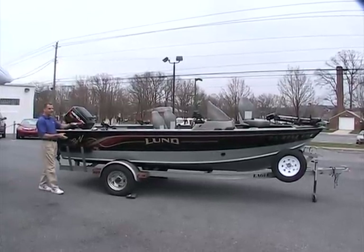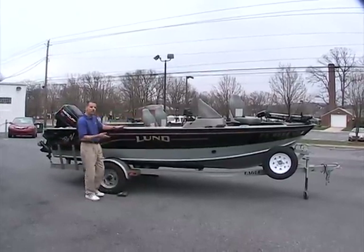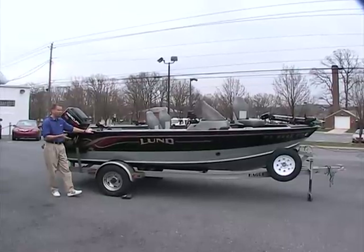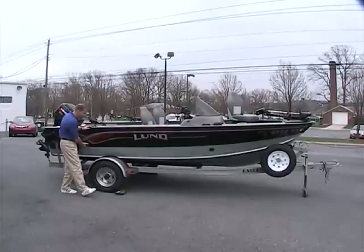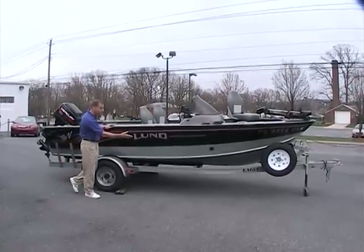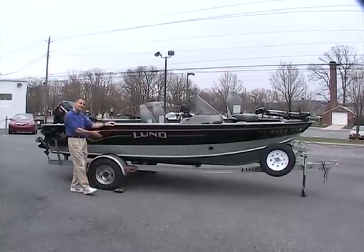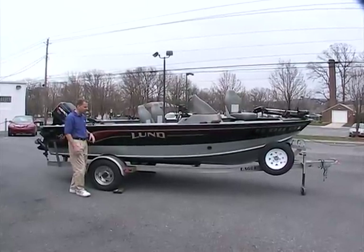The boat is nice and deep inside and it's got a lot of freeboard, so this boat is perfect for getting into some deeper water, some heavier water, but it's also good for taking to the rivers. It's featured on a custom Eagle trailer, which is actually manufactured to fit this boat and this boat only, so it fits nice, sits low, and makes it nice for trailering.